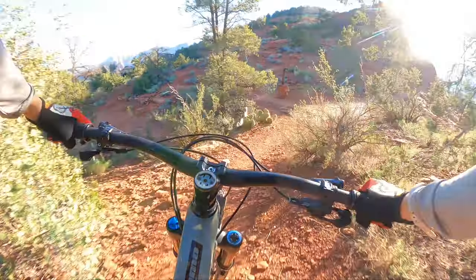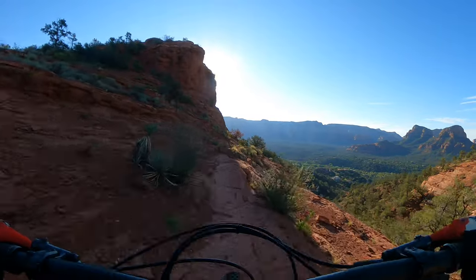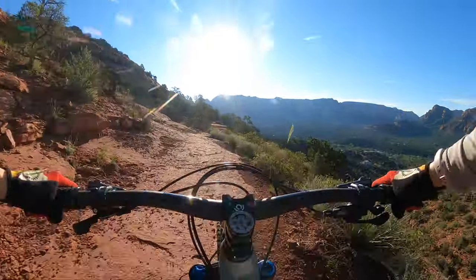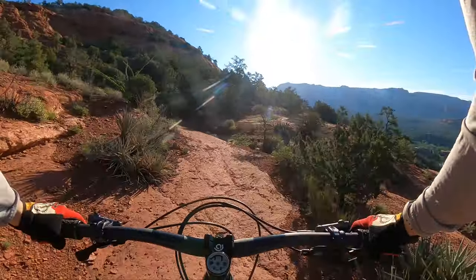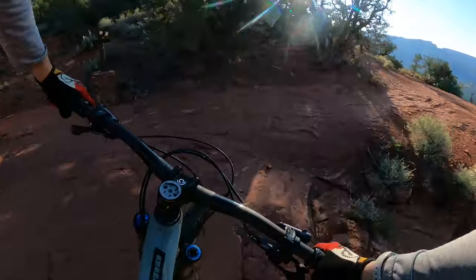I am on Brewer Trail, getting into a do-something gear. This is one of those trails that people usually shuttle. It's a really short run, but it's fun because you can get a few laps in. Some people will self-shuttle — that's what I did today. If you've got a bunch of friends, it can be fun to pile into a truck a few times in a row.